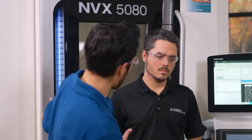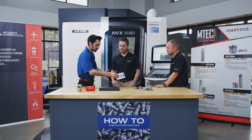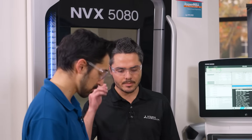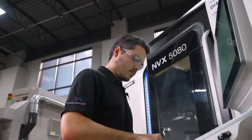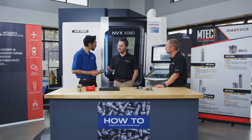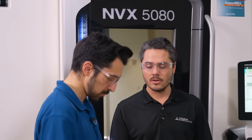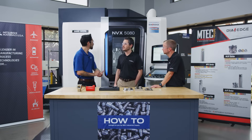Customers will come to us and maybe they haven't had the time to do all the proper training in their CAM software, or they've been in the industry so long they're running things the old way. That's where we come in. We try to stay up to date on all the newest technology and software so that we can implement solutions for them.